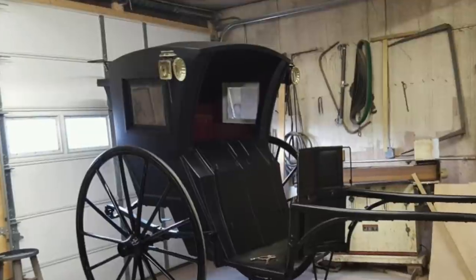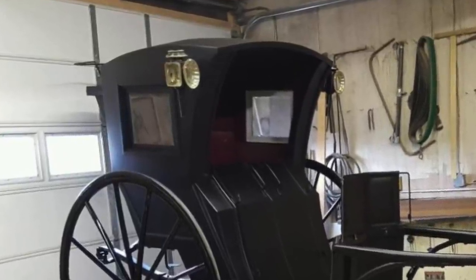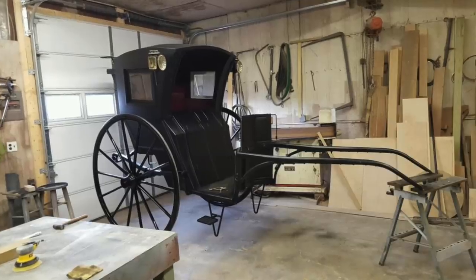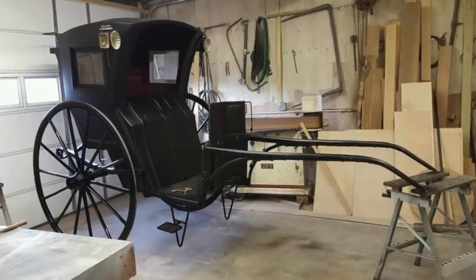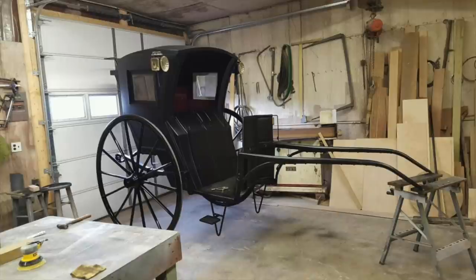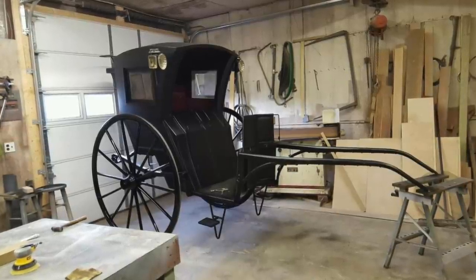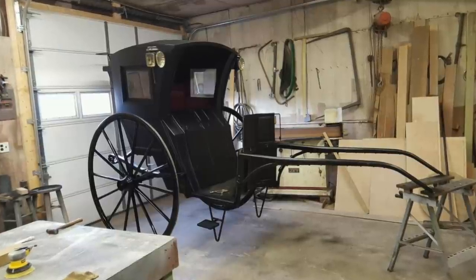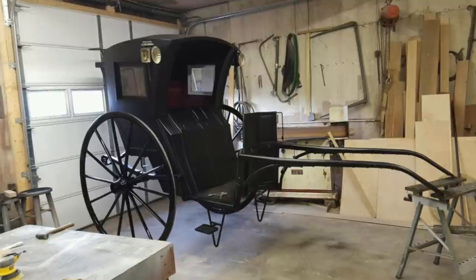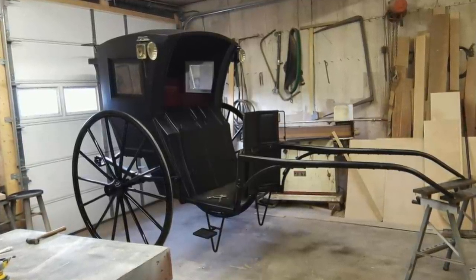The coachman sat on a small seat cantilevered high off the back of the cab. The lines to the horse ran over the top. A single horse pulled the cab and bore the weight of it through fixed shafts. Ideally the weight of the entire setup was balanced in such a way as to put a comfortable load on the horse — enough to give it traction to pull the whole cab but not so much as to make it too heavy a burden.